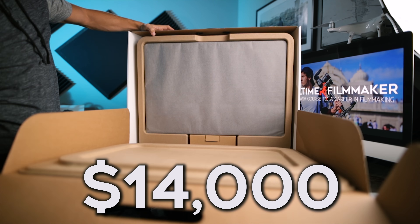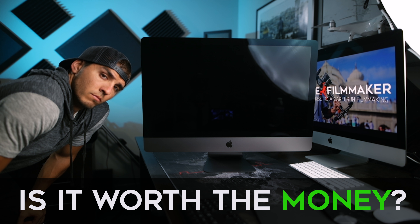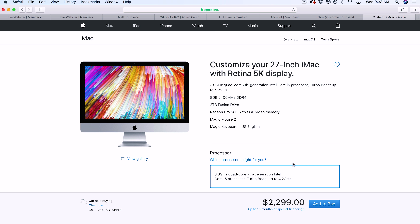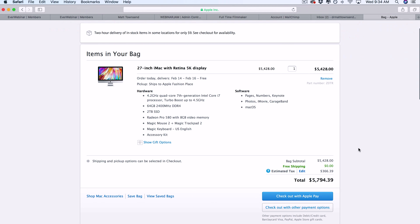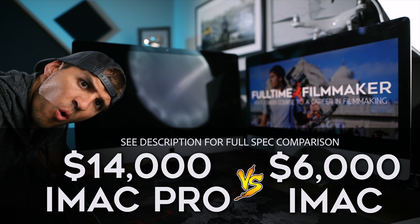After waiting several months, my new $14,000 fully loaded 18-core iMac Pro has finally arrived, and the question has to be asked: is it worth the money? In this video we're going to run some tests to compare it to my fully loaded iMac that I bought for less than half the price at $6,000, and determine how much faster the iMac Pro is and if it's worth the extra cash.